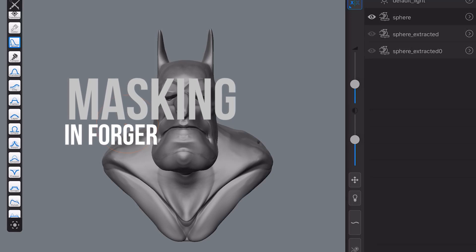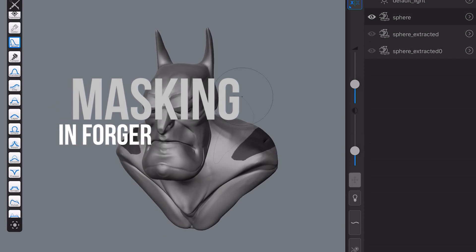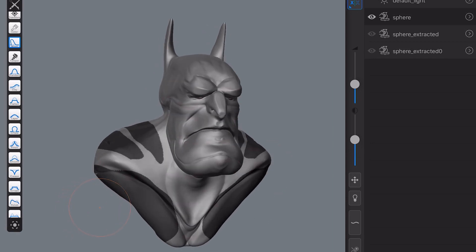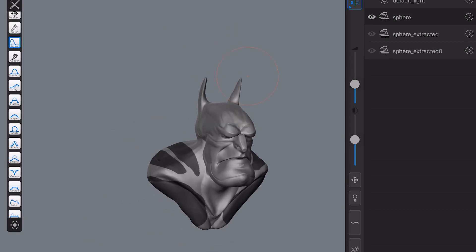A mask for Batman is obviously very important, but masking for us is even more important. The ability to draw masks accurately anywhere on our model and then use them — either by inverting, removing, smoothing, or blurring the lines — all of that is very useful to us as digital sculptors. This video is going to explore that and show you some quick ways to get going with masks.